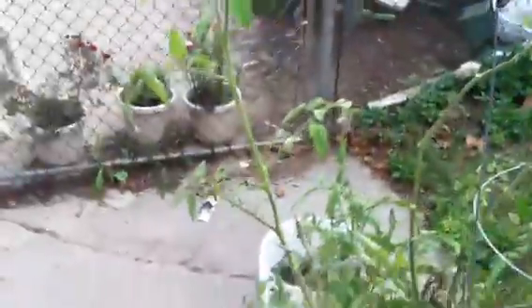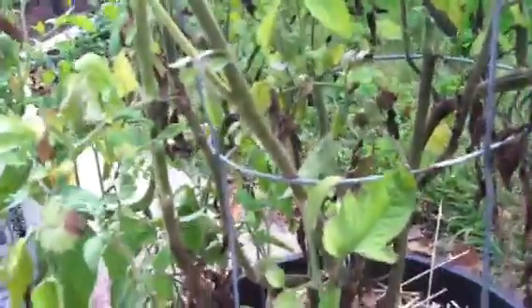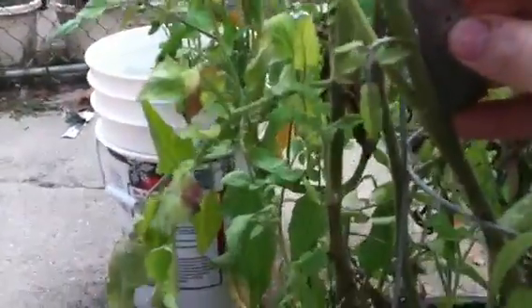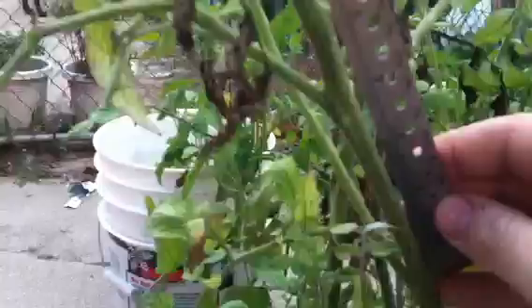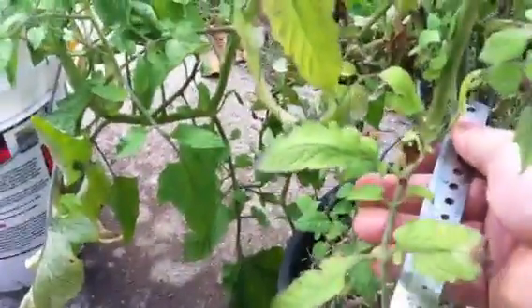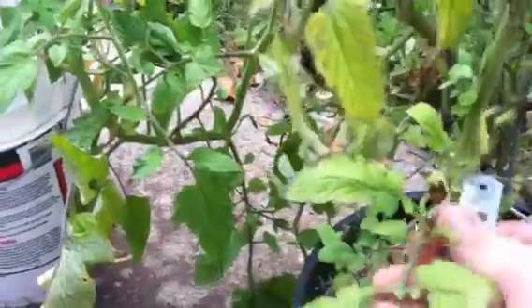Now this is Aunt Ruby's German Green. I'll check out the node spacing on this. As you can see, it's a lot more spacing — about four, maybe a little bit more, about four inches spacing between nodes. And then let's get a good inter-node here — it's over six inches, which is quite typical of a non-dwarf variety.